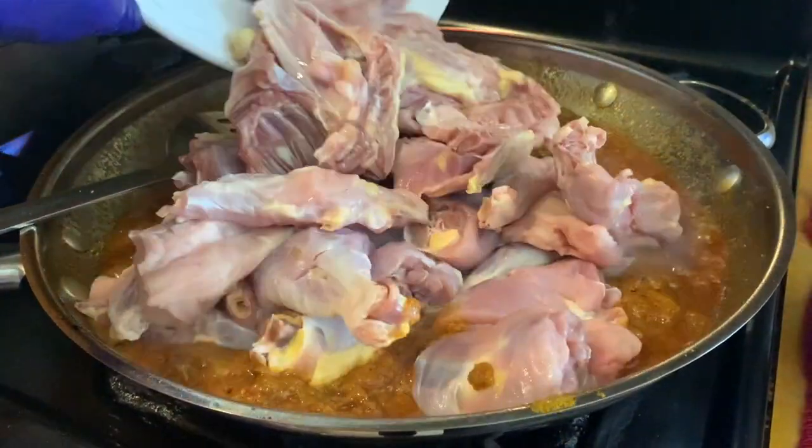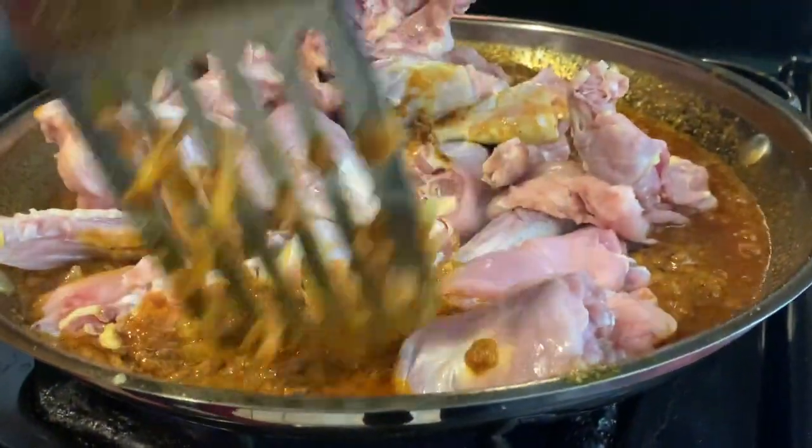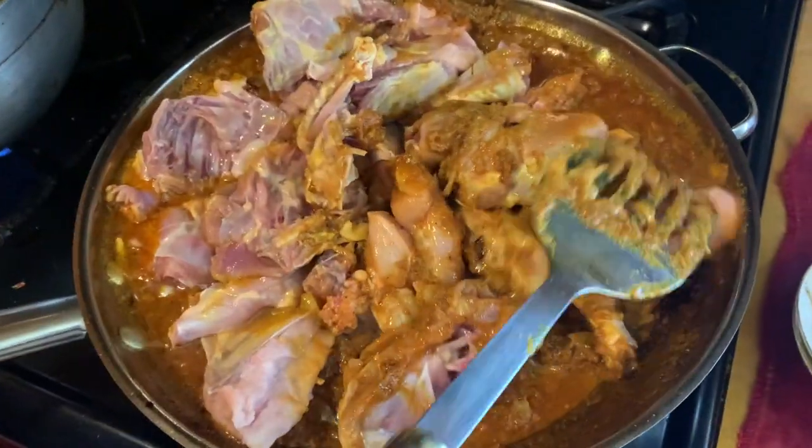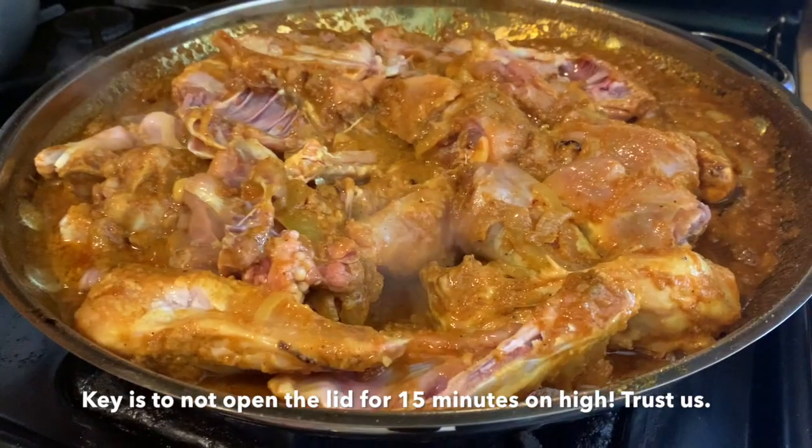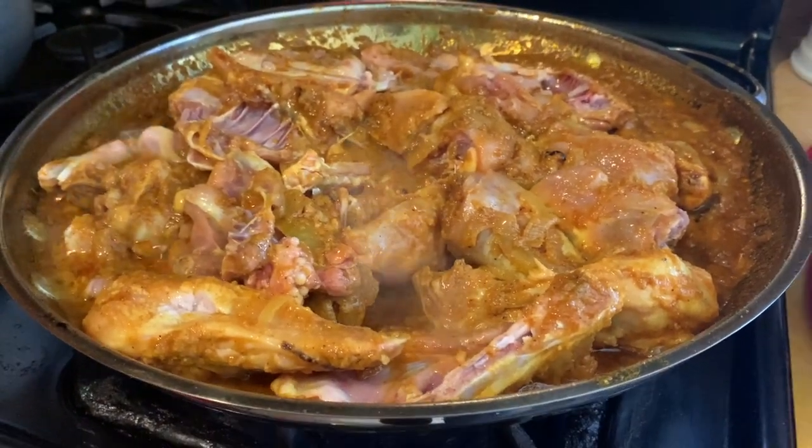I put the chicken in the water and I put the chicken in the water. It's about 15 minutes.